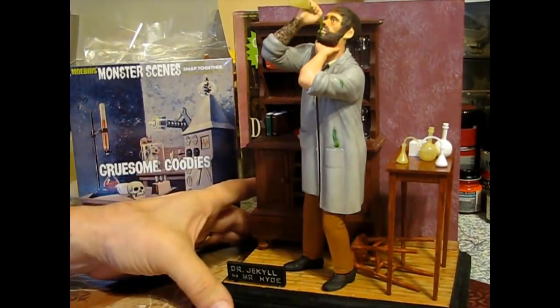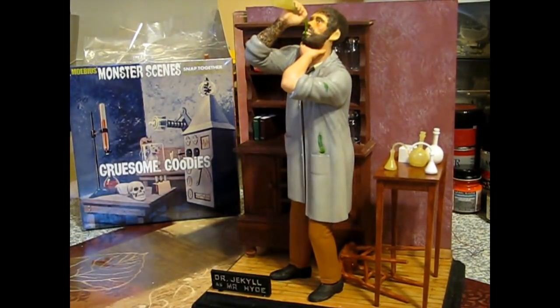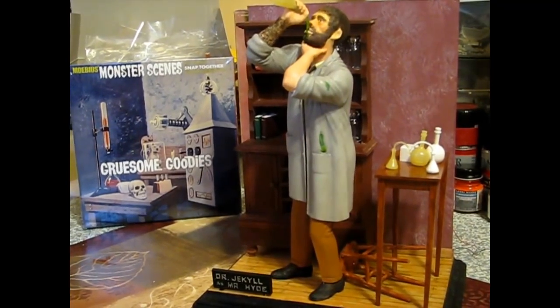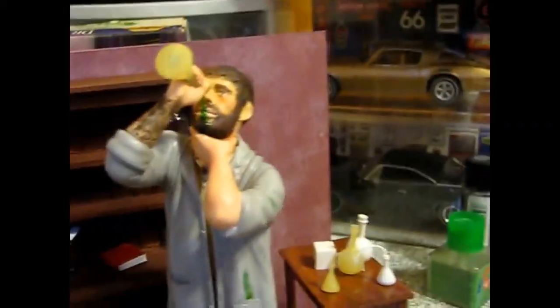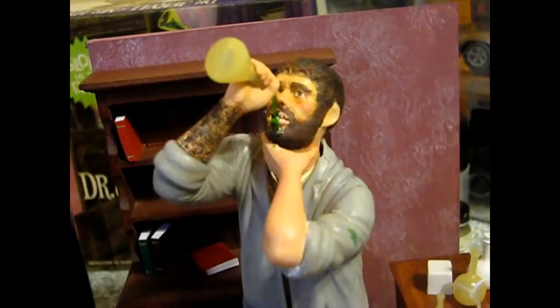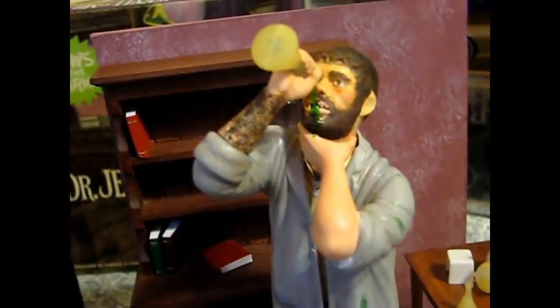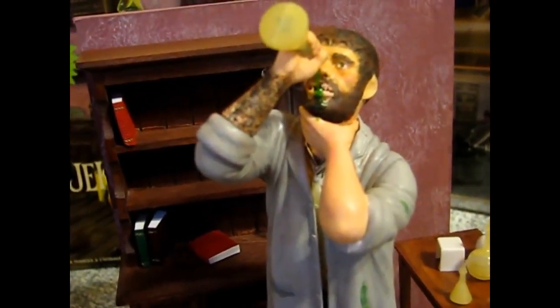We've got some coloring added to his face and arms. I don't know if the camera can pick it up - let me take the camera off the tripod real quick. I added a little bit of red to his skin tone. I was trying to get that look of not only his face being flush, but his arm from drinking the special elixir out of his flask.